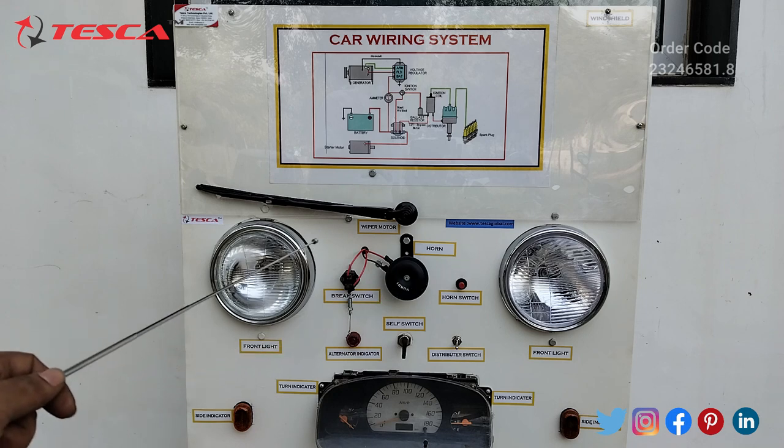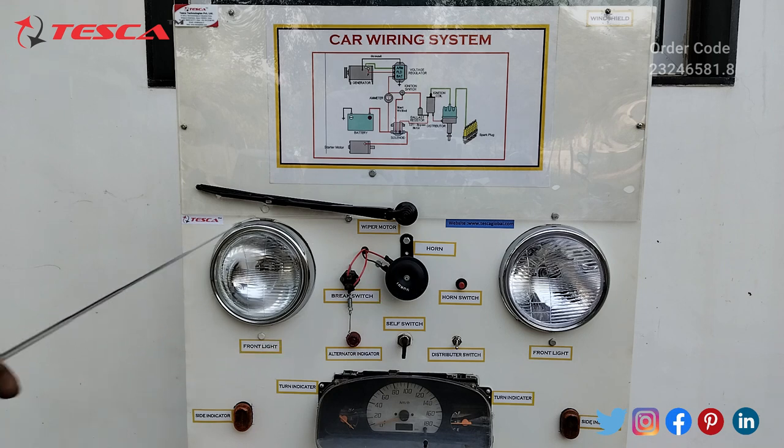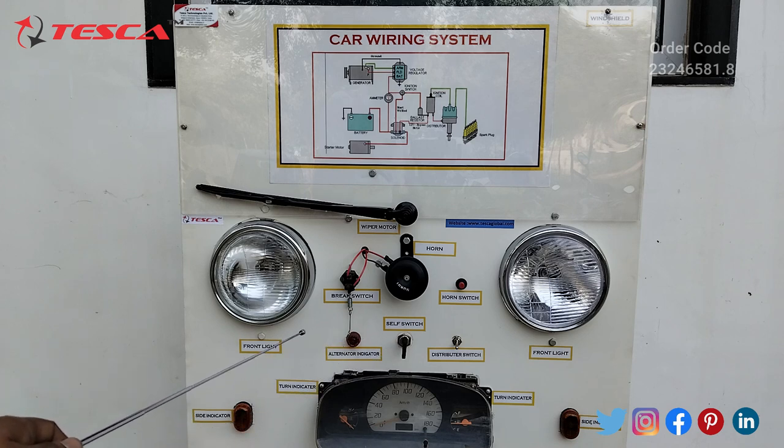This is the horn switch, this is the brake switch, these are the front lights, this is the self switch, this is the alternator indicator, and this is the distributor switch.